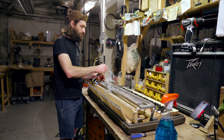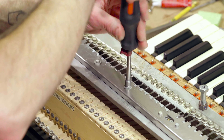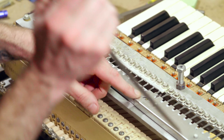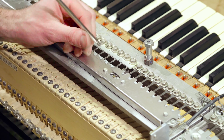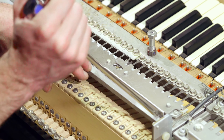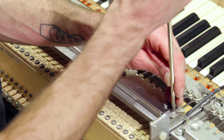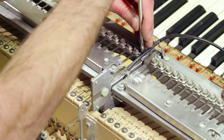That's like a tech tip within the tech tip. Right here you want to do the same thing — tighten up these grounds while also making sure that you don't have anything touching the reed bar shield, because if you have a ground touching the shield, it'll short out and you'll have no sound. I'm going through and tidying all the grounds.